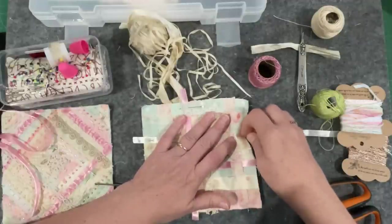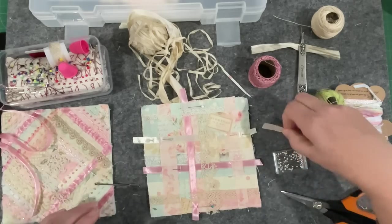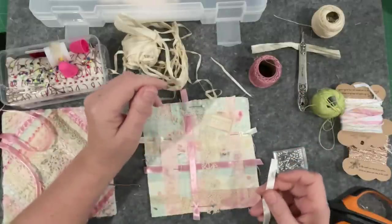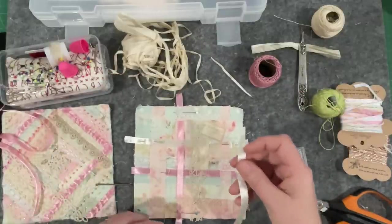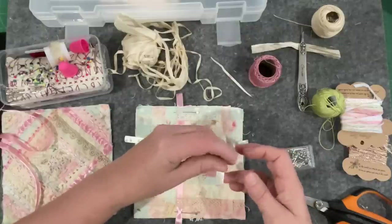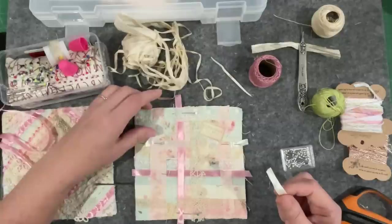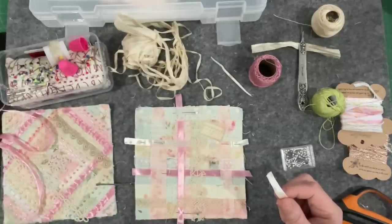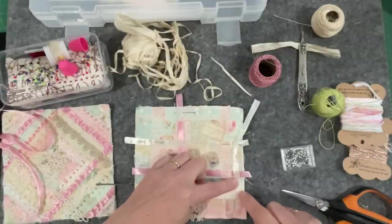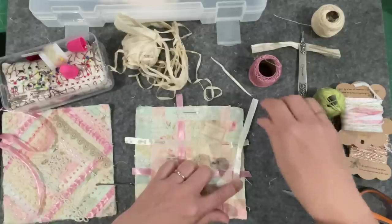And a treasure hunt - who loves a treasure hunt? I used to love that as a kid, running around looking for things. This little piece is too small but we might be able to disguise the fact that it's a small piece by tucking it in. We sort of need an end - it could go there and it would look like it's disappeared under those two.